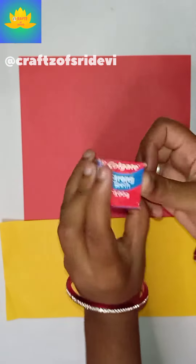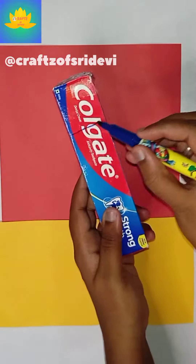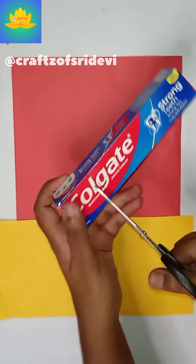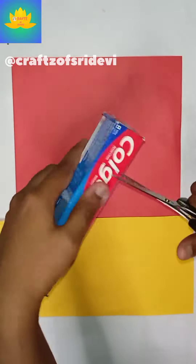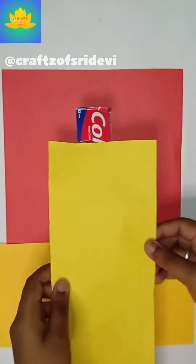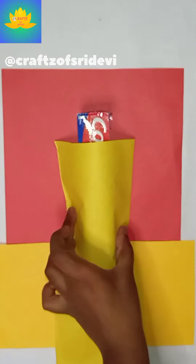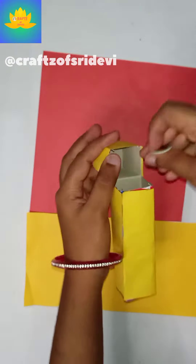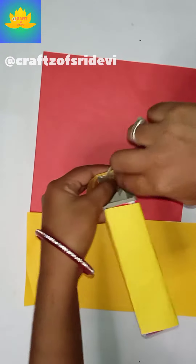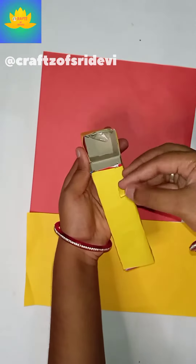First, cover the top and cut the top. Then you will see the bottom. Please subscribe and support the 100 days craft challenge. If you use a rubber band, it will be done with the video.